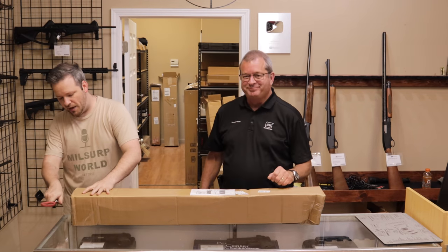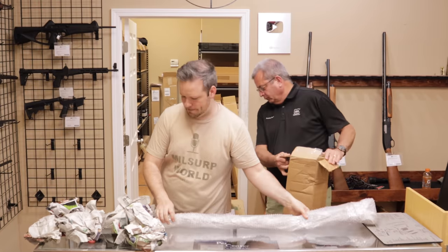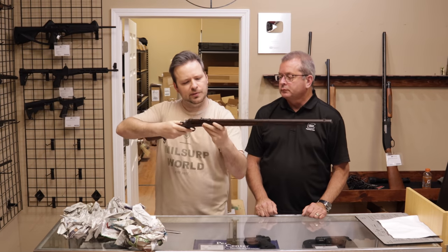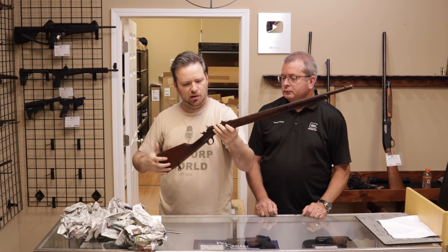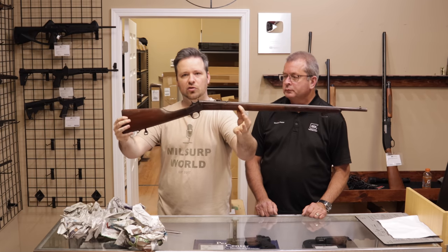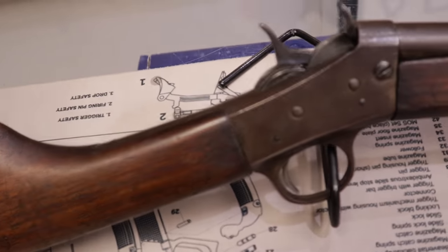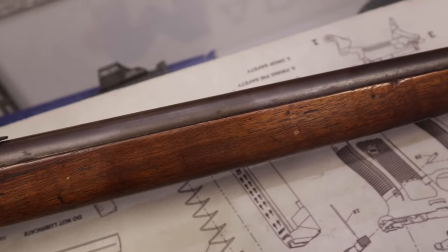Next up, we have another one from the same seller in New York. This is yet another number four Remington in rimfire. I believe it's also in 22. It has the full-length stock and is actually marked military model. Something like this still feels a little bit short but would have a little bit of a longer length of pull. Something like this would have been used for military training or something along those lines. It is a 4S model.